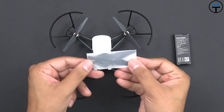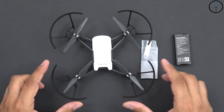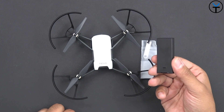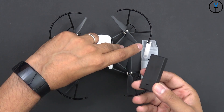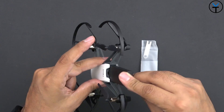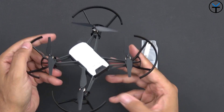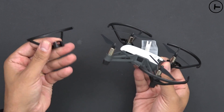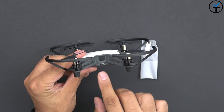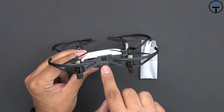We have the drone, some replaceable prop guards, and a tool to unhook and replace them in case they get damaged. The prop guards are already on, so you can fly it right away. The battery is included and only charges through the drone itself — insert it, hear that click, and it sits in tightly. On the left side there's a micro USB charging port with a cable included in the box.